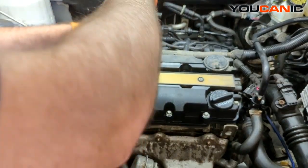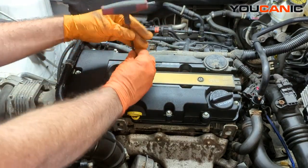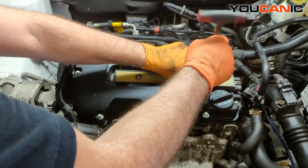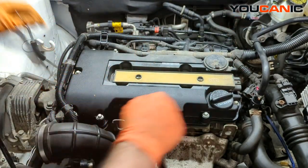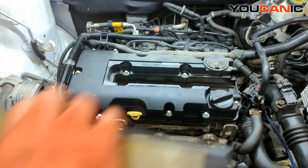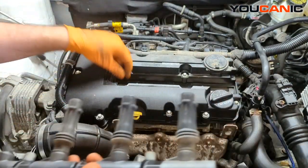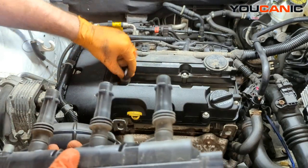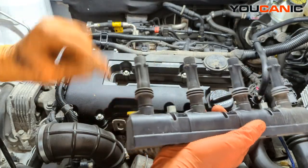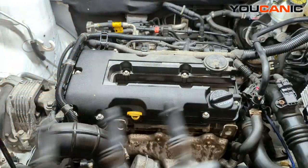These are T30 bolts — that's what you need to remove these. Remove those, then pull out your ignition coil. Make sure you've got all the boots. This one was stuck in there and has a lot of corrosion; most of the boot portion is broken, so we'll definitely need a new one.